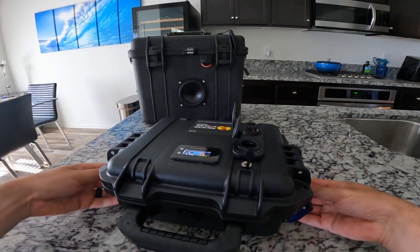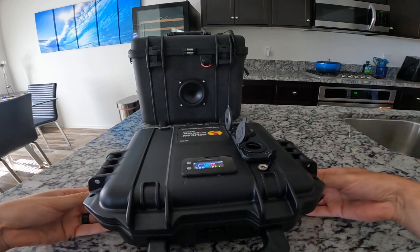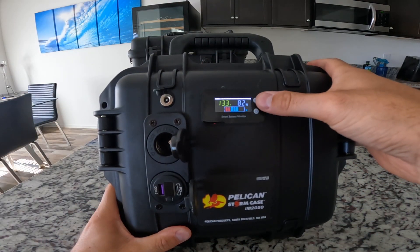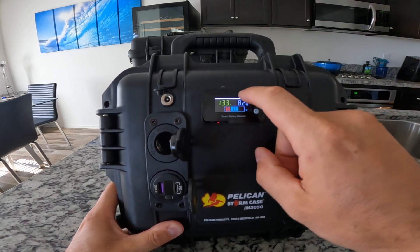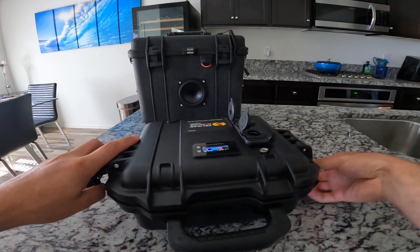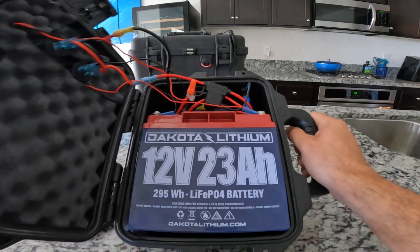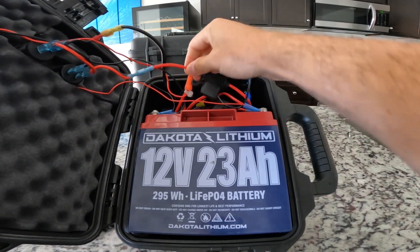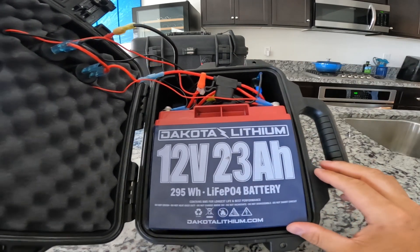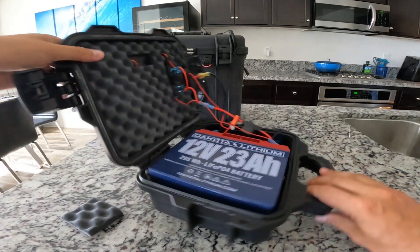This build was actually pretty simple — it only took about an hour or two. I also added a smart battery monitor that gives you the battery percentage based on your battery type. You do have to tune it correctly; mine didn't come adjusted correctly so I had to put in the settings for the actual battery. The wiring inside isn't the prettiest job, but when you have this little space it's really hard, especially with 10 and 12 gauge wires that don't bend easily. I went with the Dakota Lithium 12 volt 23 amp hour battery.